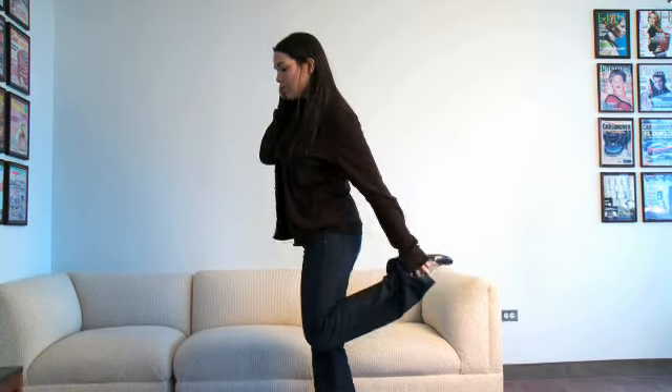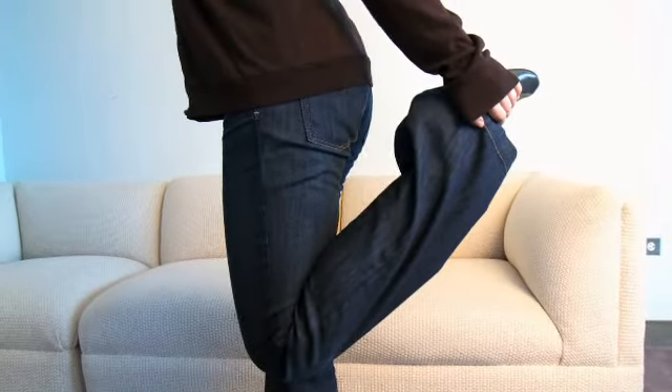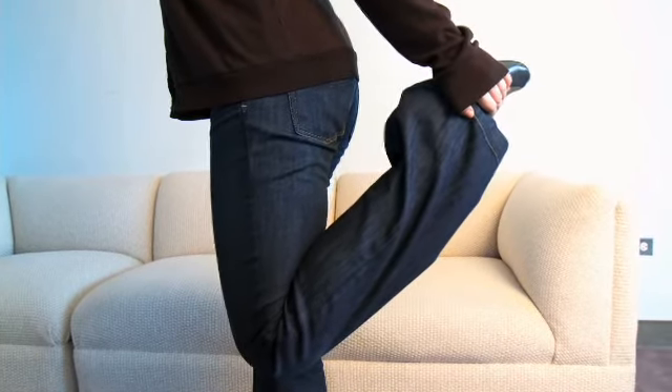Bring your foot up so that you grab your foot with that same hand and you're going to balance here for about ten seconds.